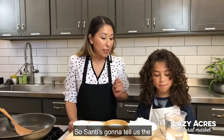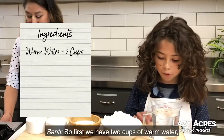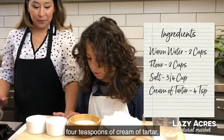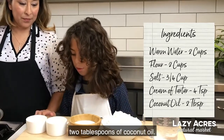So Santi's going to tell us the ingredients that we'll be using today. First we have two cups of warm water, two cups of flour, three quarters of a cup of salt, four teaspoons of cream of tartar, and two tablespoons of coconut oil.